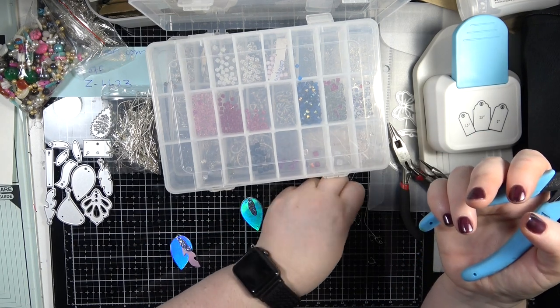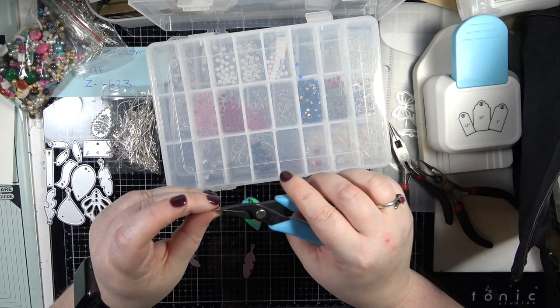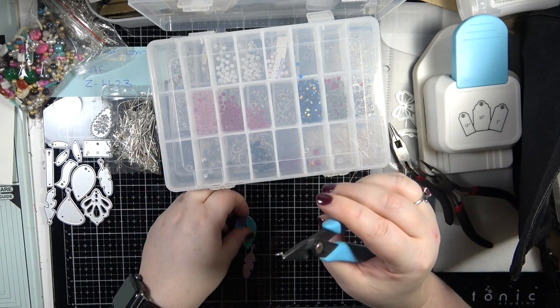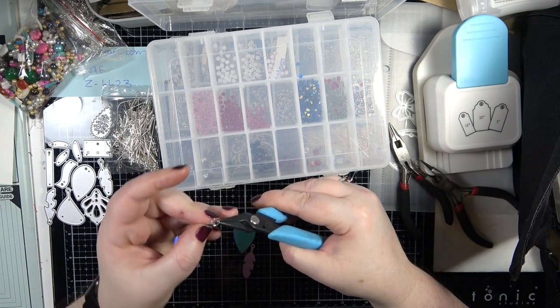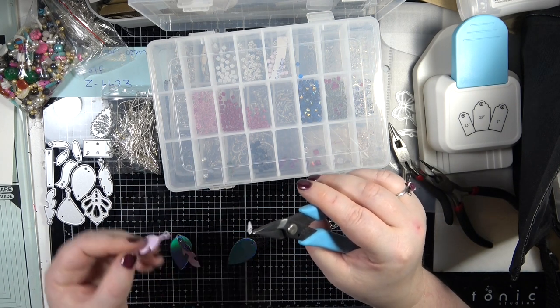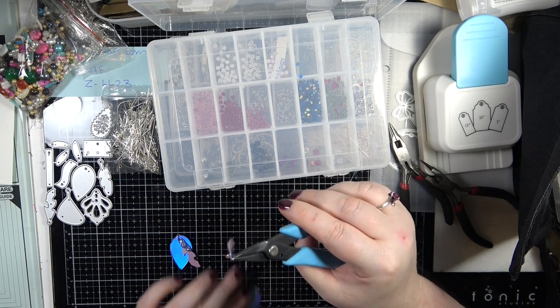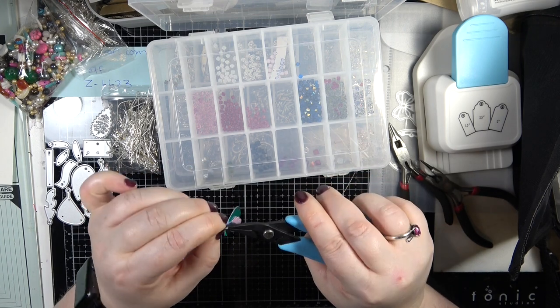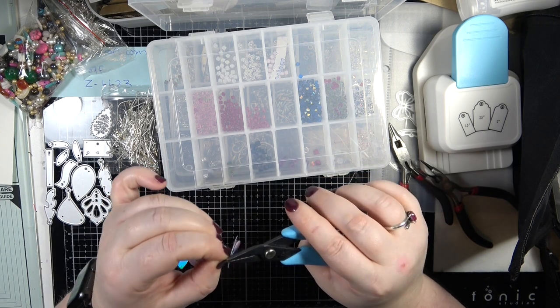How nice is that! The reason why we're putting the bead on is because personally I feel like we need that weight so that they stay in your ear and you get a nice drop. I highly recommend using a bead for that, or a few beads. Popping them on and then closing that up.